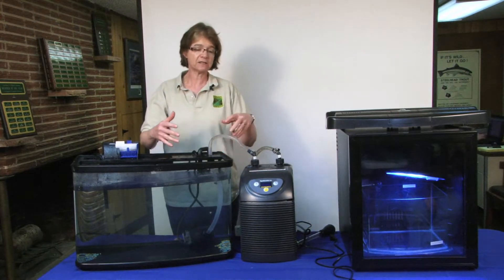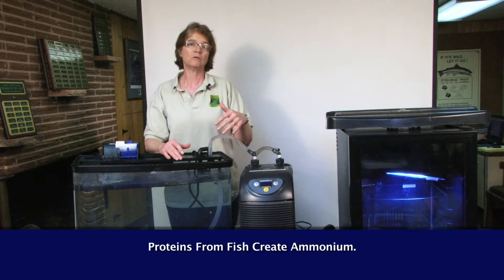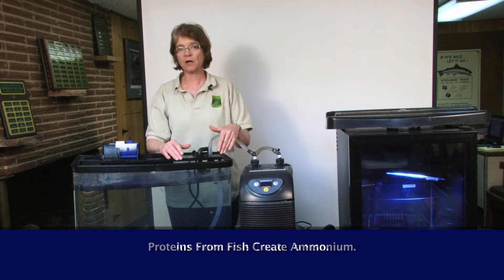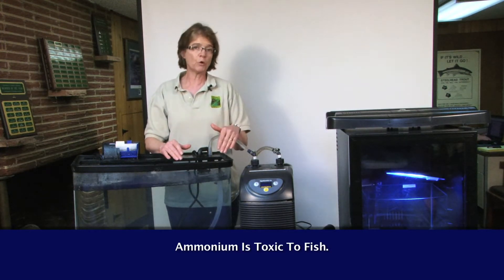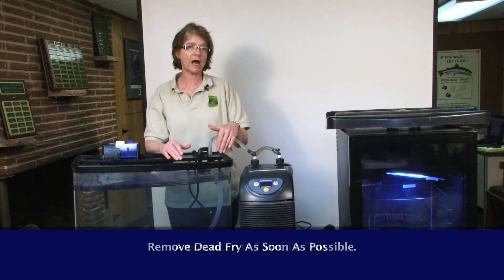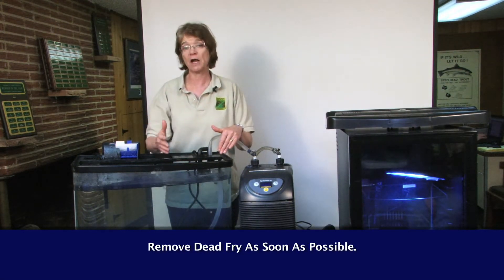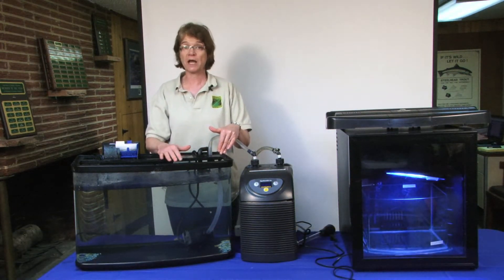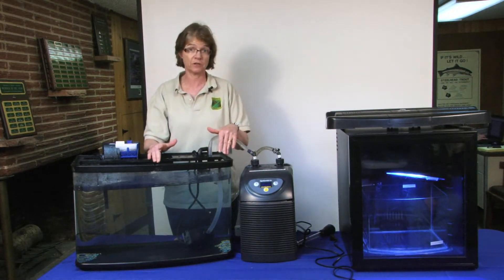One dead fry will create a situation where as the fish breaks down, the proteins will form ammonium. And ammonium can be very toxic to the fish. So it's really important to remove those fry because once again, you can go from one dead fry to 20 dead fry in just a matter of a few days. And that will foul your tank — the whole tank will go toxic and you'll lose all of your fish.